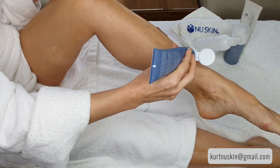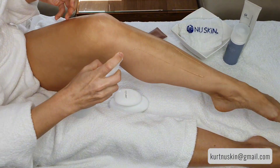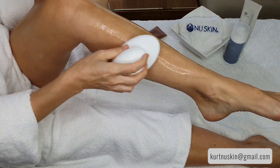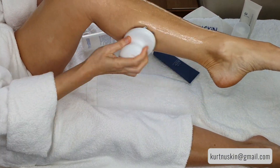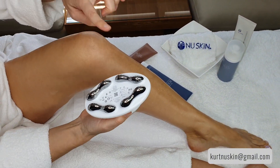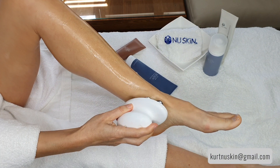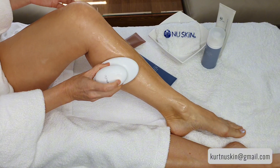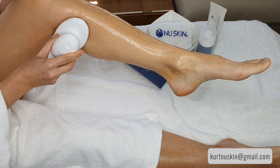We're going to do exactly the same thing on the lower leg. One, two, three streaks of gel, using the moisture mist to assist, then distributing it using the WellSpa before turning it on to make sure that everything is covered in gel, including the ankle.